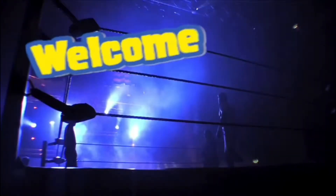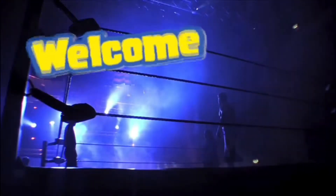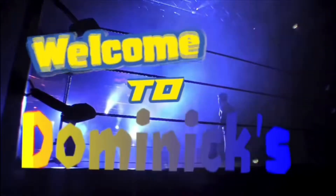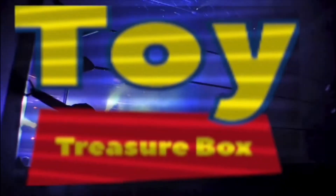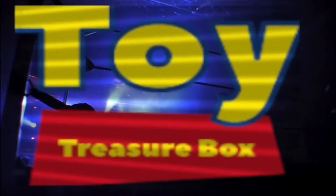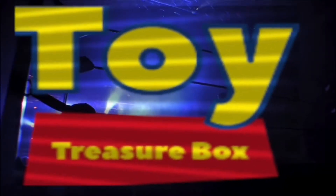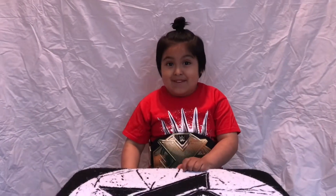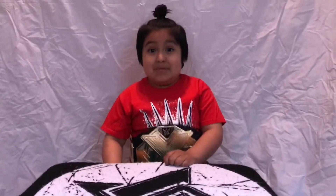Welcome to Dominic's Story Treasure Box! Hi everybody, welcome back to Dominic's Story Treasure Box. Just one more left, which is my mystery surprise. Mystery surprise. Now let's get into this!